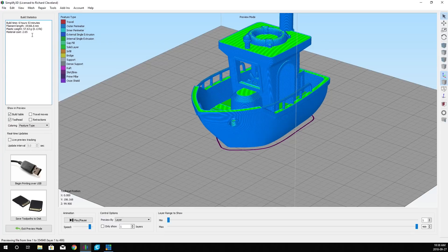It's going to use 57.63 grams of material at a cost of $2.65. Now, this build time is actually out of sync — from experience, this is not going to take six hours and 53 minutes; it'll be closer to eight or nine hours. So we're going to save that tool path to disk, send it to the CR10, and print this one in black.